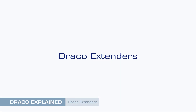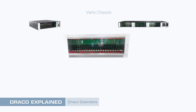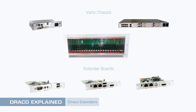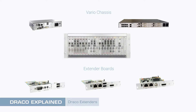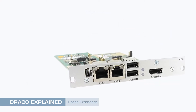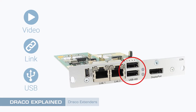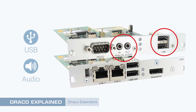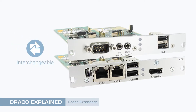Draco Extenders Modularity. The Draco Vario Extender range consists of numerous chassis, mainboards, and option cards. This modular approach enables a perfect combination to be selected for any application, whether it's a simple point-to-point device or several multi-monitor extenders with dual-redundant PSUs housed in the smallest amount of rack space. Choose a Draco Vario mainboard offering the video and link interfaces you need — they always include support for USB HID devices like keyboards and mice. Option cards may then be added to provide additional USB or audio support, and various combinations of these cards may be installed into any Vario chassis.